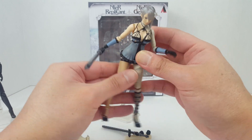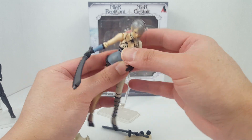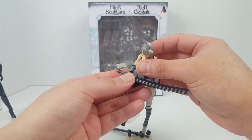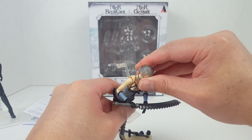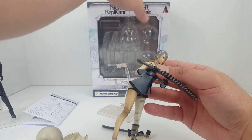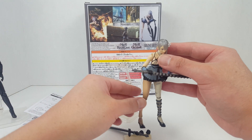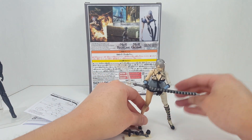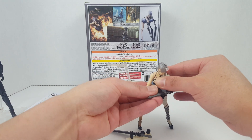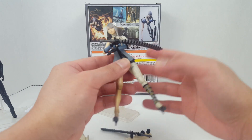She can do her signature pose — leaning forward with her arms resting on her swords. You can see that pose on the back of the box, and she can indeed replicate it, which is pretty cool.